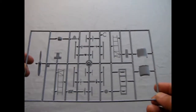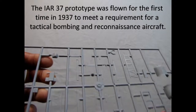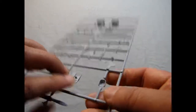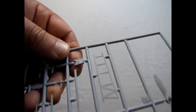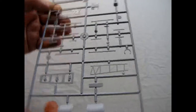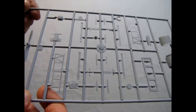Moving on to the plastic components — starting with the sprue that has the cowling and frameworks. There's a lot of frame on here, the seats, the floorboards, and the spot where the tail gunner sits — which turns out to be just a wooden board with a little piece of canvas. That must have been uncomfortable for long aerial combat missions. You can also see all the little struts and runners in quite an interesting arrangement.